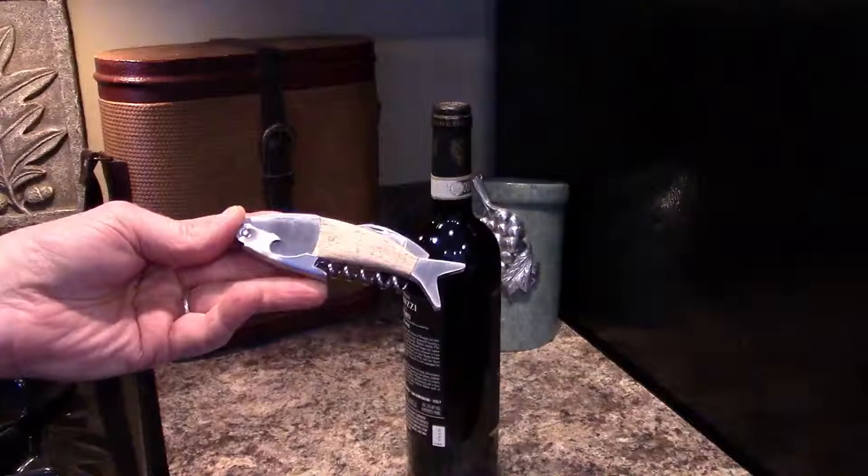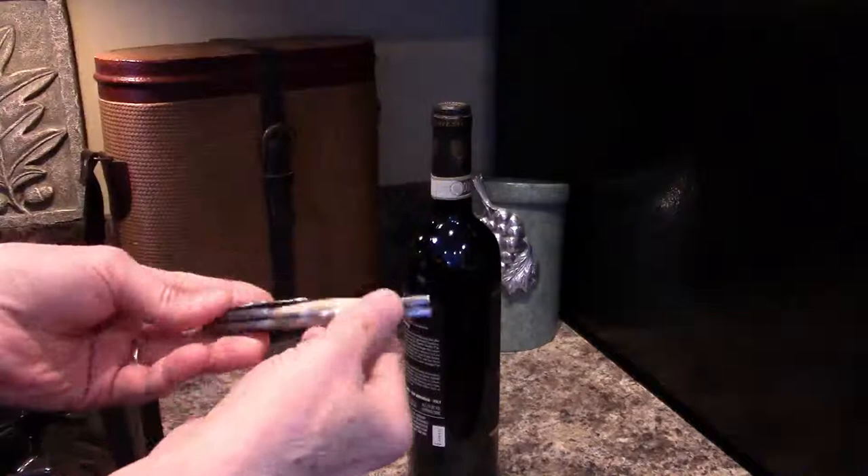Introducing the Kuehl Lazy Fish Corkscrew. This is a beautifully designed heavyweight stainless steel and wood corkscrew, and we've prepared this brief video to show you how to use it.